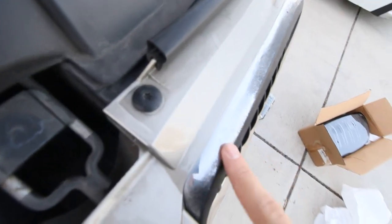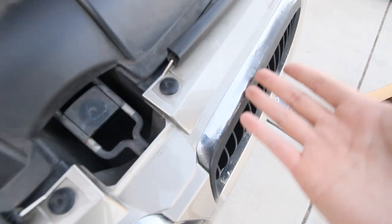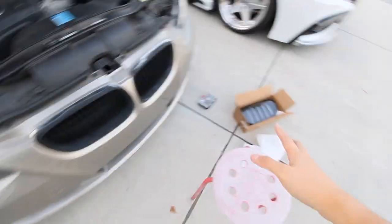As you can see, it was chrome before. That's why the top here is still chrome, but the front side was matte black because I didn't open the hood when I did it. Now we're going to be fully replacing these and hopefully this will look better.